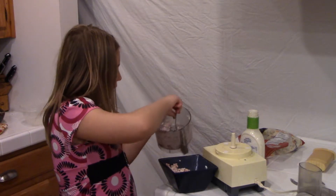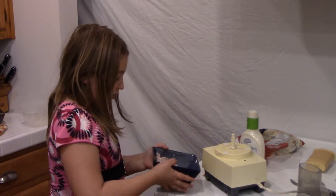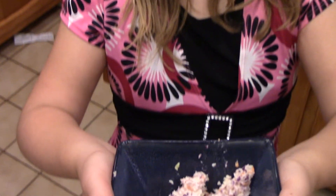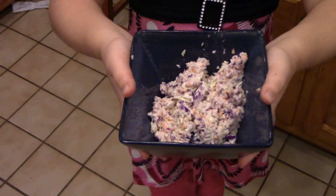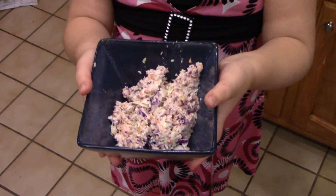Okay, there we go. For some reason the coleslaw looks like there were pickled beets in it because it looks all pink. Dad, please tilt the camera down. Thank you. There we go — our finished coleslaw! Bye everybody, thank you for watching.